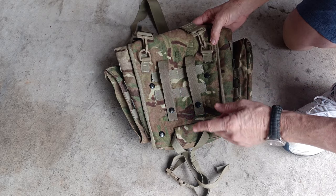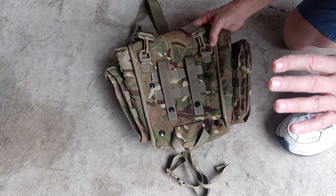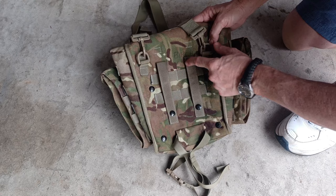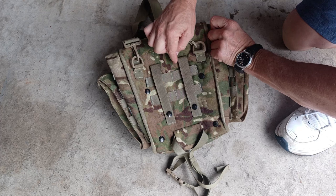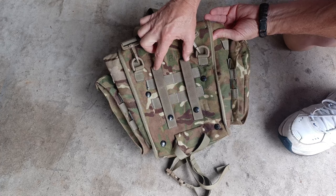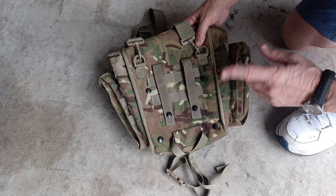A word about these mollies: evidently the British molle system measurements are a little bit different than the U.S. molle system measurements. In the British molle system, these sit about midway between the molle slots — they're a little bit wider than U.S. standard, but not wide enough to reach the next one over. So you either have to hook these to the inside mollies or spread them apart and hook them onto the outside mollies. I found a way around that and I'll show you that later.